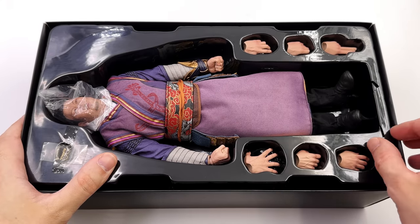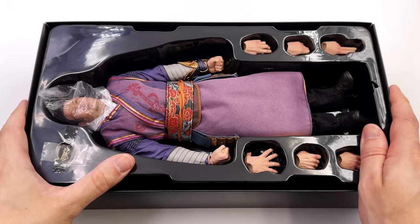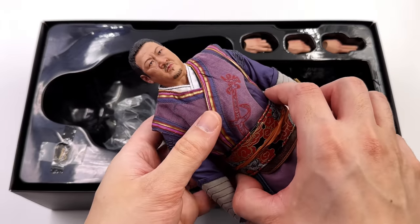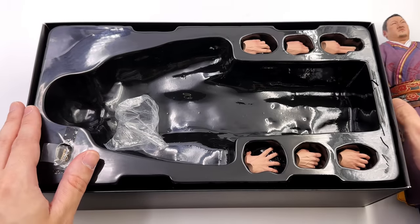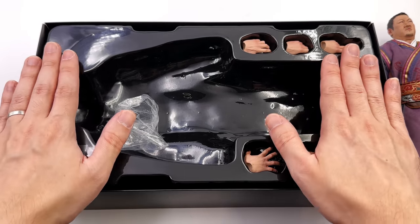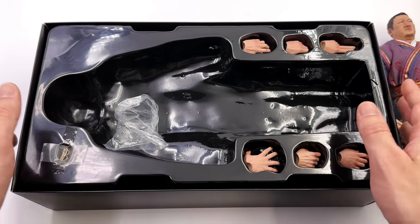Unfortunately, down below there is a little bit of damage on the clam tray, thanks to DHL's football match. Anyway, Wong himself — first in hand impressions — not bad. What we're going to do now is get all of his accessories, there is more stuff underneath this clam tray, laid out in the lightbox, and take a closer look at everything he comes with.